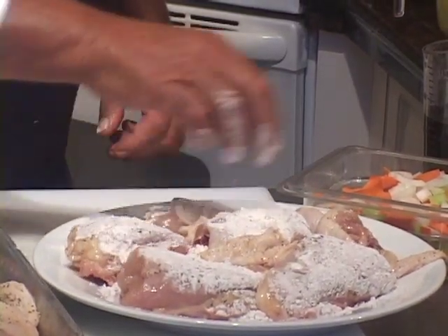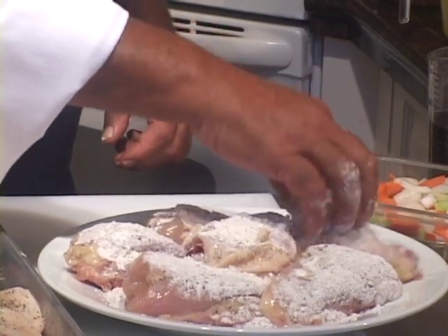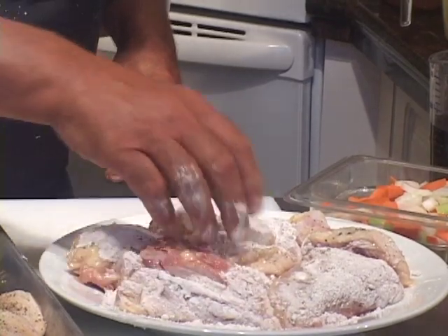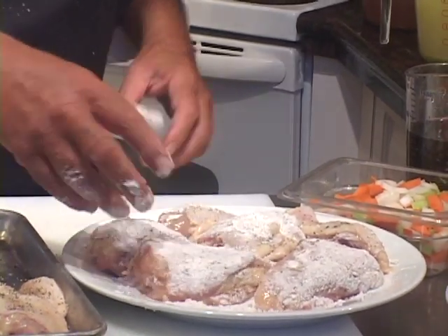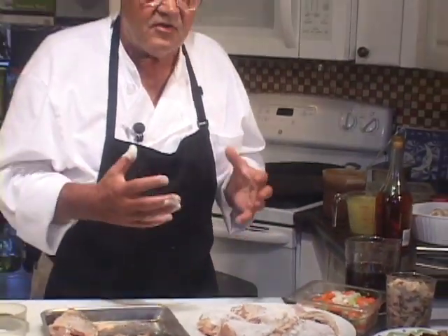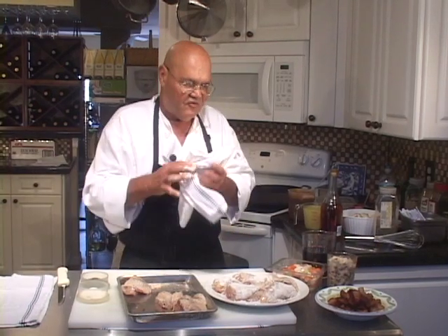Let's get these floured and start sautéing them in the very pan we're going to braise this entire thing in. This is traditionally floured — it doesn't mean you absolutely have to, but flouring will help thicken the sauce a little bit. While we're cooking and braising the chicken, we're also making the stock and ultimately the braising liquid that would traditionally be served with this.